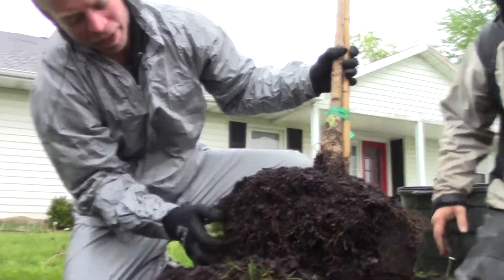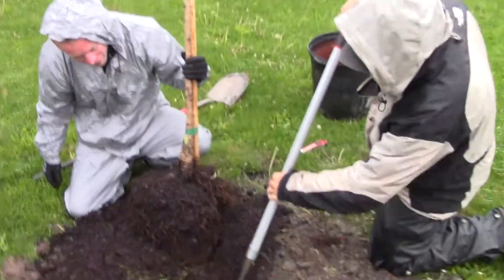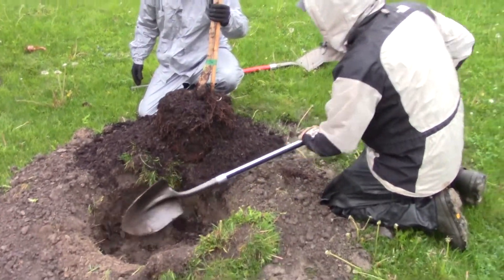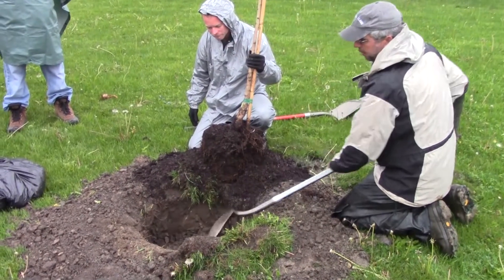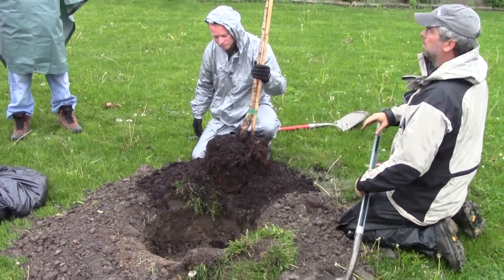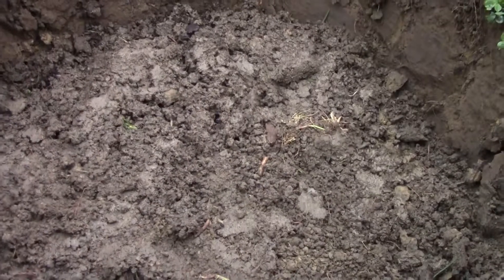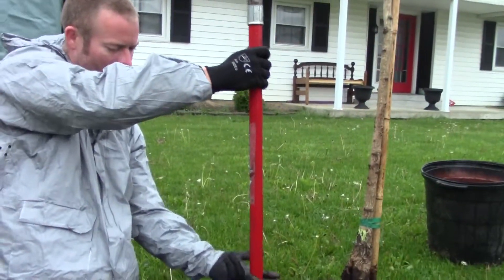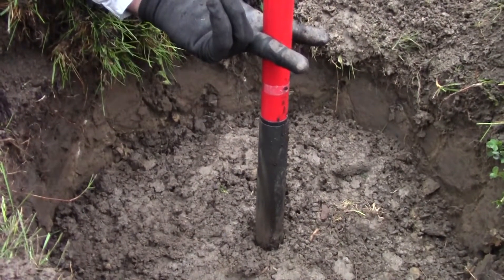Score the sides of the hole — this one's in pretty good shape with not a lot of girdling roots. Scoring the hole and getting rid of that glaze is important; you can see how tight that is. Another key when digging your hole is to go two-thirds the size of your root ball, so you give that tree a couple of years at least of growth in disturbed soil. Take a rough measurement from the root flare to the bottom of the root ball to get your proper planting depth — that's pretty close.